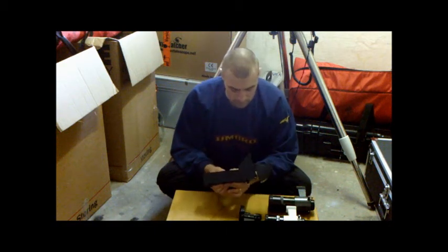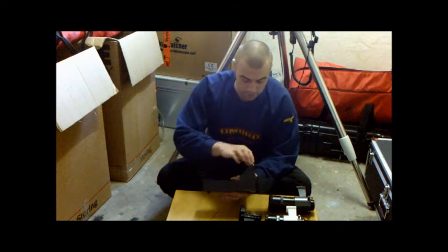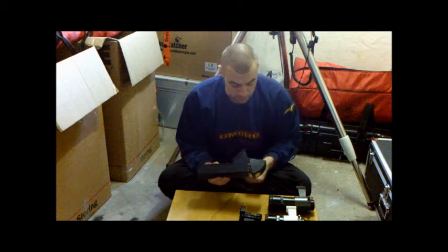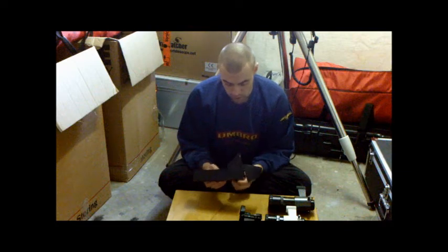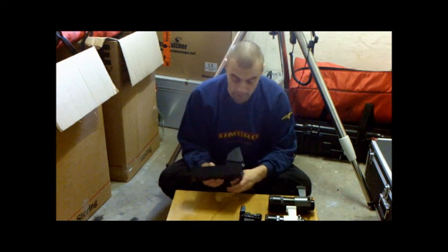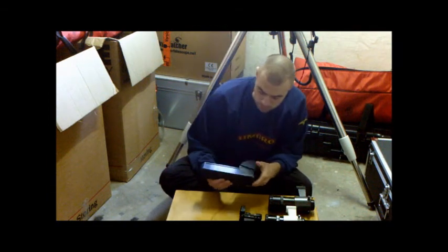They run on two double-A batteries. The big problem with them is frosting up or dewing up. You can get an element that slides on there and heats it up, just like the red dot finder. Alternatively, you can buy a dew shield — believe it or not, there's a dew shield so when you're not using it you can switch it off and flip that over to protect it from dewing up. Really good device, won't cost more than a fiver — quick upgrade, just replace the screws and you've got your dew shield, and it also protects the glass.